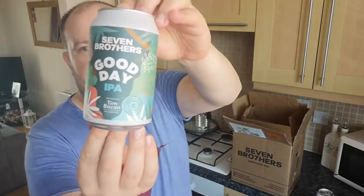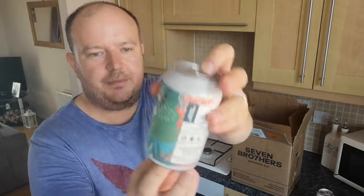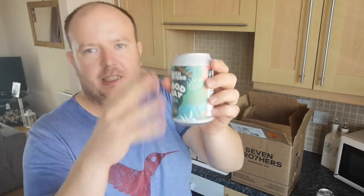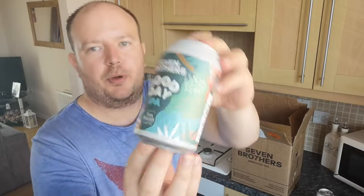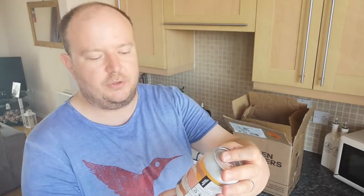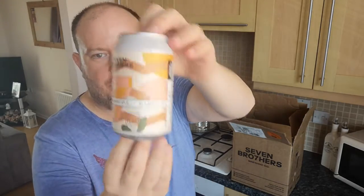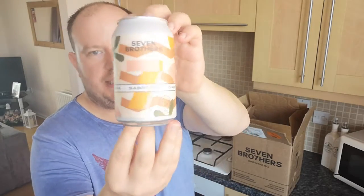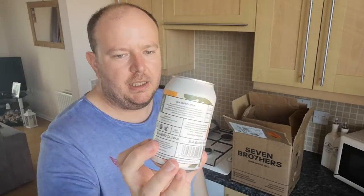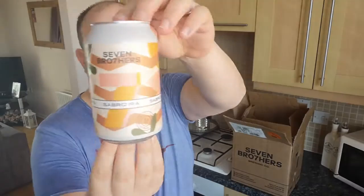Starting off with this one — it is the Seven Brothers Good Day IPA, supporting the Tim Bacon Foundation. That's a 4.7% in a little 330ml can. We also have the Sabro IPA — that's one of their new core beers at 5%. Sabro hop is quite a new hop but everyone seems to be using it. I've only had it in one or two beers myself. It's quite coconutty and makes it taste like you're on the beach in the Caribbean. So really looking forward to the Sabro IPA.